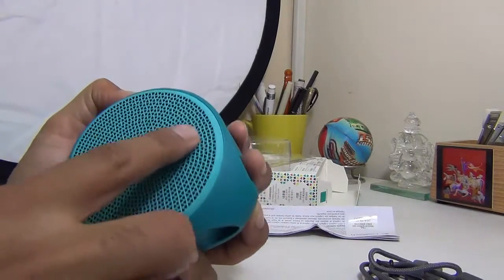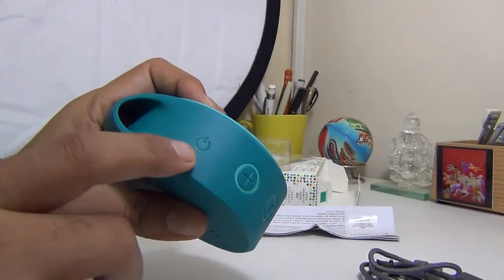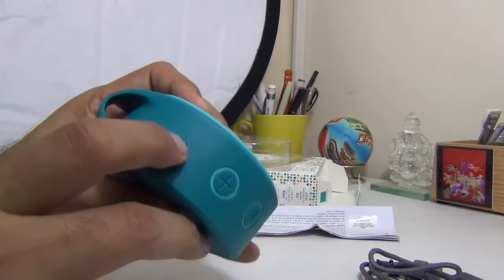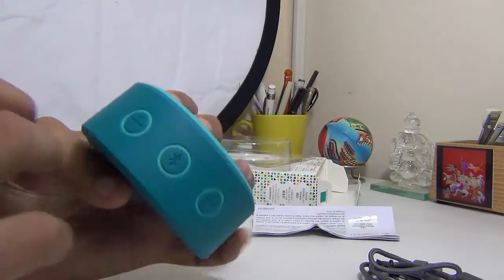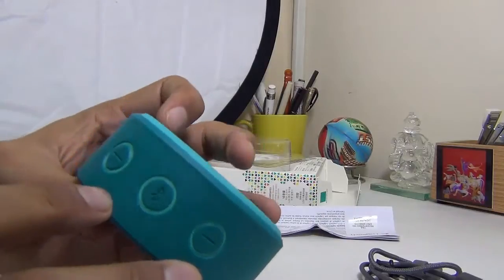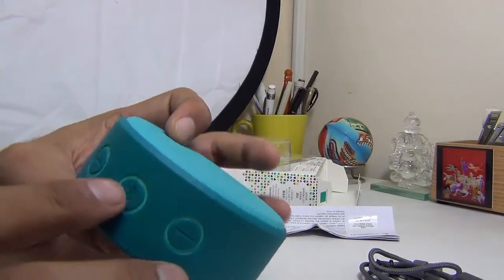It has a very nice soft-touch rubberized finish from all angles, and this large mesh at the front is the actual speaker. On the sides we have four buttons. The power button is fairly subtle, on the body itself. There are volume plus and volume minus buttons so you can increase or decrease the volume, and a pairing button.